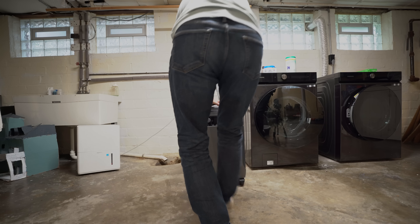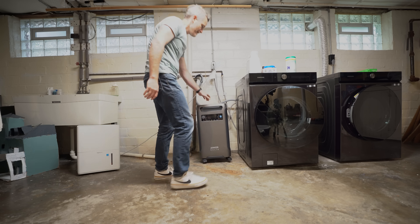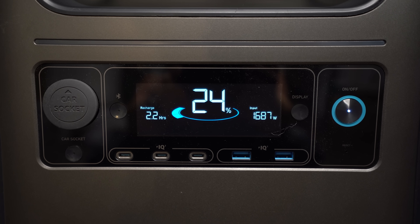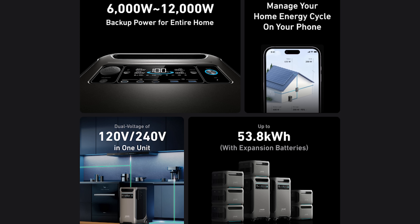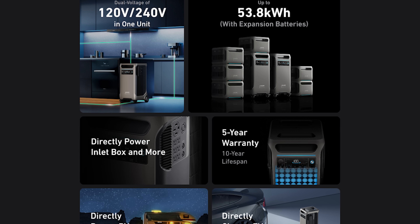The F3800 wasn't designed as just a larger F2000 — it was built to be a full home battery backup system. A single unit can be paired with up to six expansion batteries, delivering a total capacity of 26.88 kilowatt hours. Based on an average monthly consumption of 530 kilowatt hours, that's about 50% more power than a typical household uses in a day. If that's not enough, you can run two systems in parallel for 1,200 watts of total power output and nearly 54 kilowatt hours of total capacity.